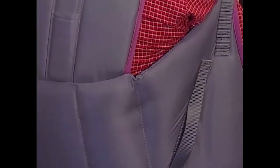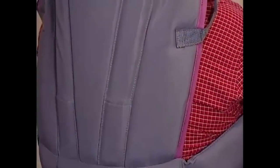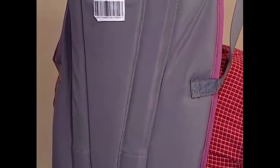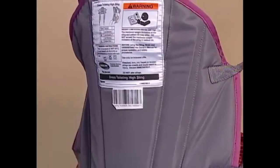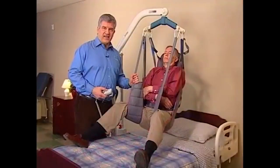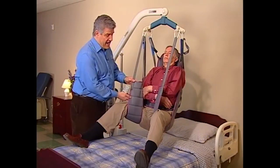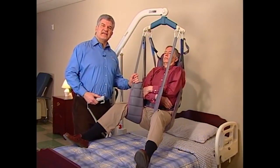InvaCare toileting slings are constructed of durable materials that resist deterioration from moisture and laundering. They're constructed of a unique, fully padded fabric that forms a soft yet supportive surface. The soft lining helps prevent sliding for comfort and skin protection, and its stretch-resistant character helps them hold their shape for superior comfort and ease of positioning.